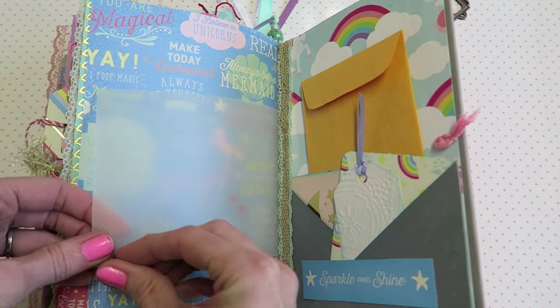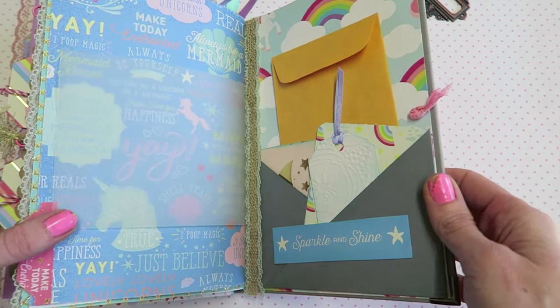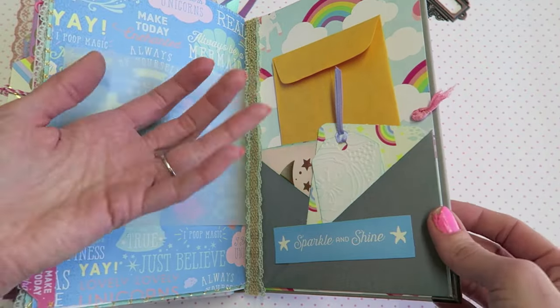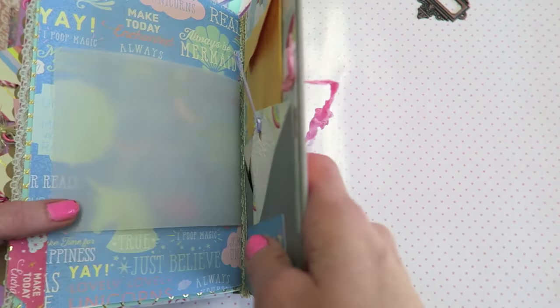We are to the back — it's some pretty vellum here that I have washi-taped. I totally forgot to go through and take that off, but that's okay. We have a double pocket back here, because I love these pockets. This holds quite a bit — I wouldn't overstuff it, you know it's paper — but you can see there's a ton here.